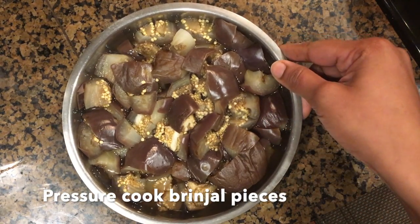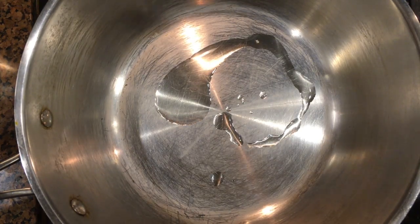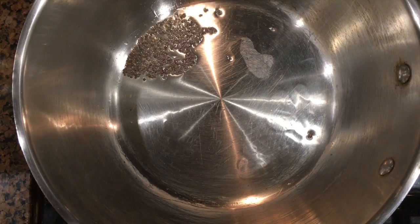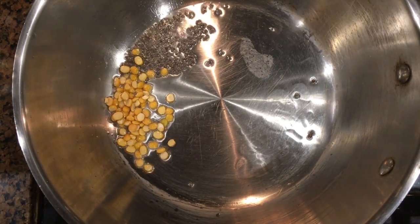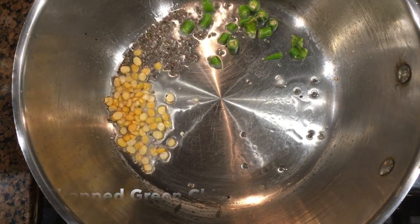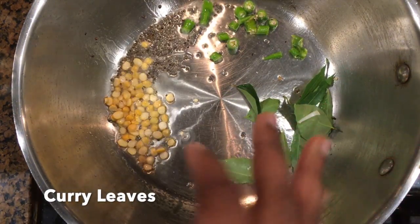First, pressure cook the brinjal pieces. Heat a pan and add two teaspoons of oil to it. Once it is hot, add mustard seeds, channa dal and allow it to get roasted.